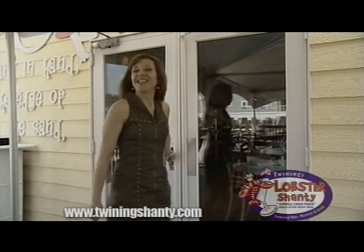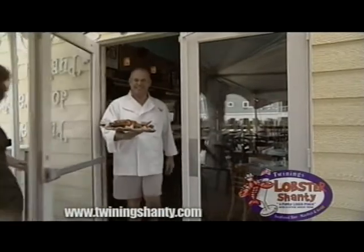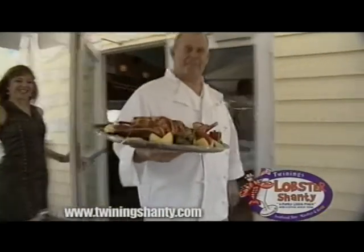And speaking of savory food, the moment we've all been waiting for — here comes Dave with our lobster thermidor. Wow.